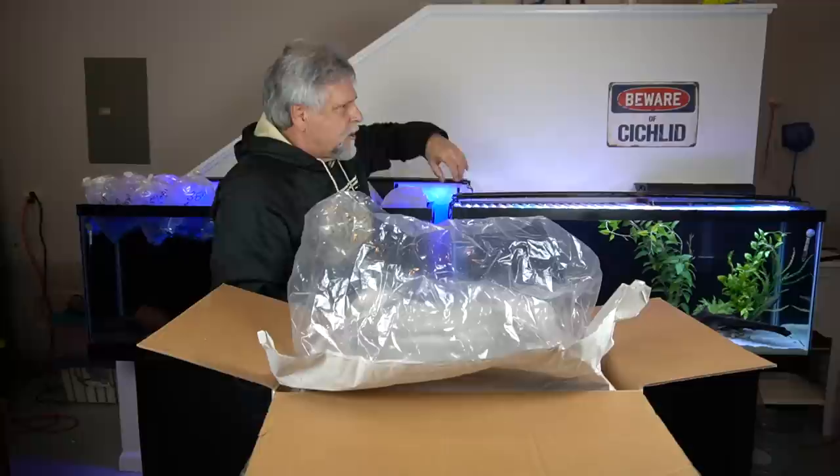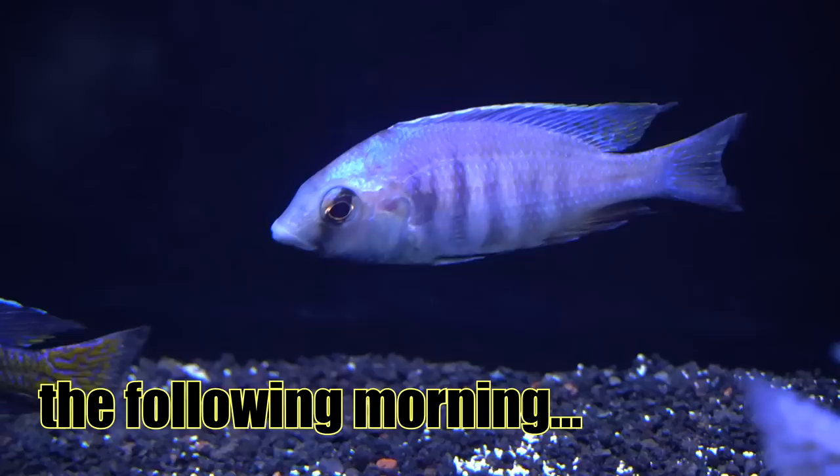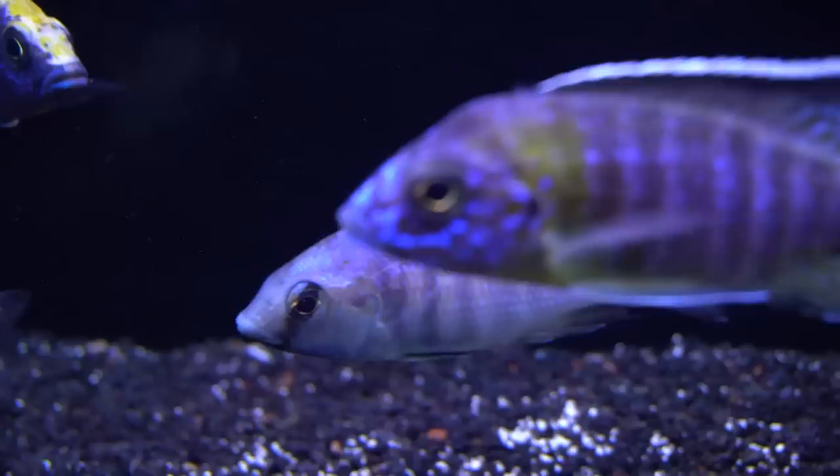I'm going to turn the lights out, let these guys relax for about 15-20 minutes, let the temperatures match up, and then go ahead and put them in the tanks. Tomorrow when the lights come on I'll film them and add that to this video so you get to see them acclimated and comfortable in the tank. Whenever you get a shipment of fish that have been shipped to you, you hold your breath until the following morning hoping everybody is okay.